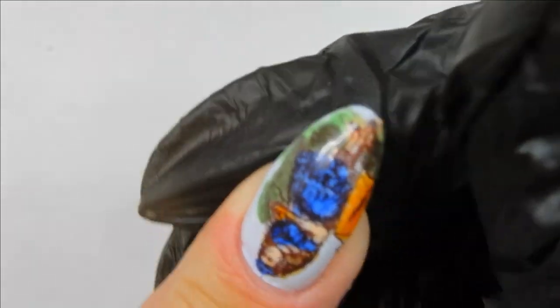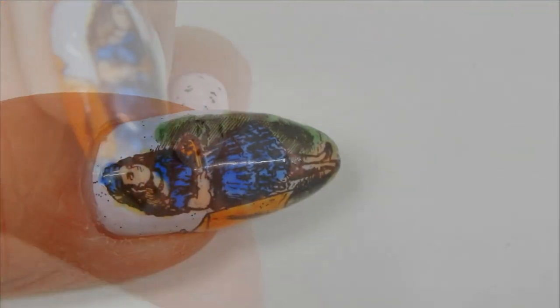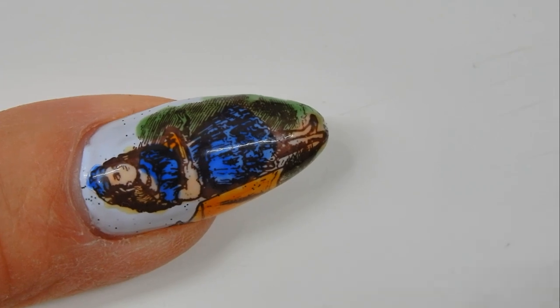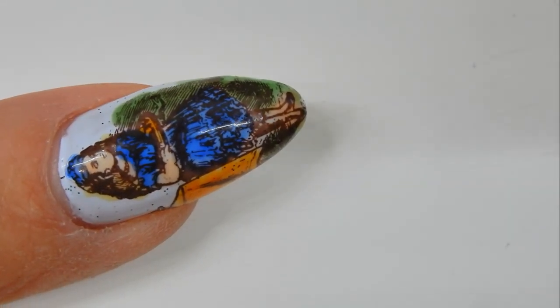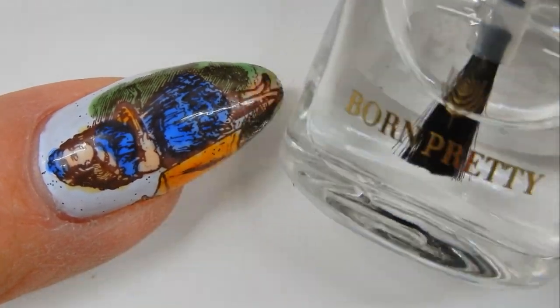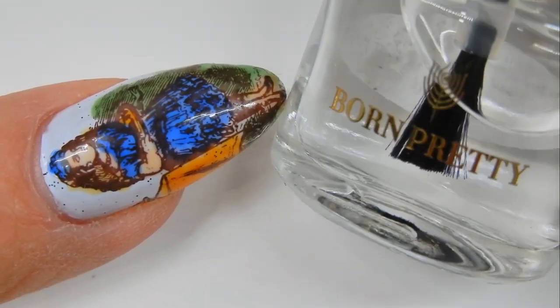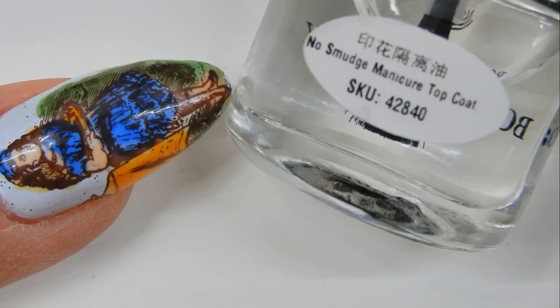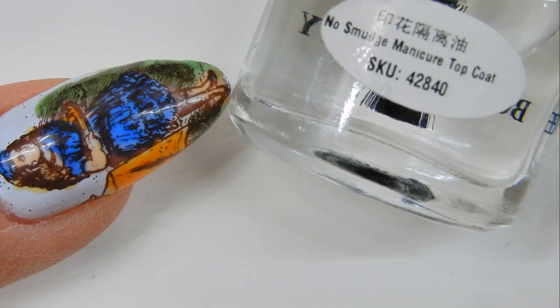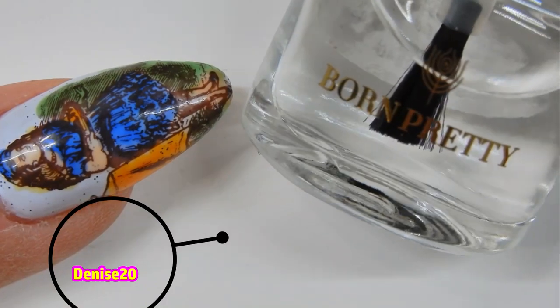Here I'm smoothing down the image, making sure it's flat with no wrinkles. Then I come in with a very fine grit file and file any excess that's hanging over the nail. Before top coating — whether with a gel top coat, regular top coat, or anything else — you'll need to use a no-smudge top coat. This one is from the Born Pretty Store, item number 42840. I highly recommend it — no matter how many times you go over it, it will not smudge.